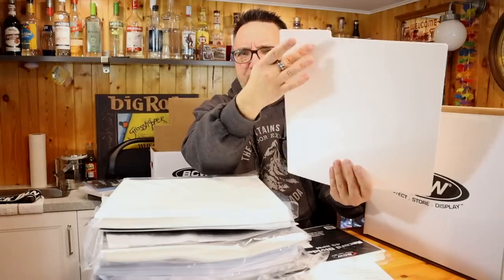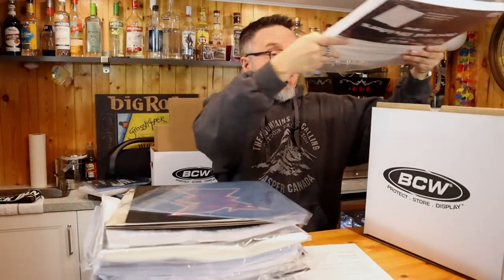To go with that, they sent these record dividers, and the record dividers are so important. They fit perfectly in here. I'm not sure if I'm going to use them in these boxes — I'm probably going to use them on my record shelves, where I'd like some more dividers. These are plastic — you can write on them. I like it, I dig it. He also sent the 45 version of them, but those are going to get a lot of good use.